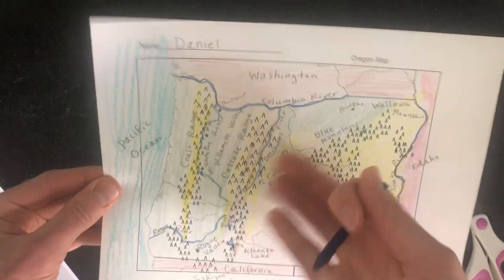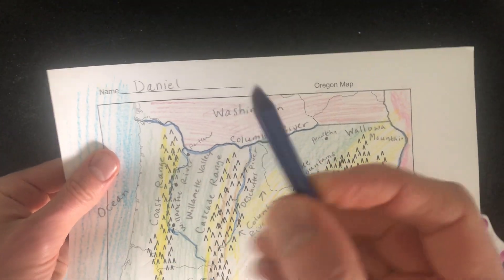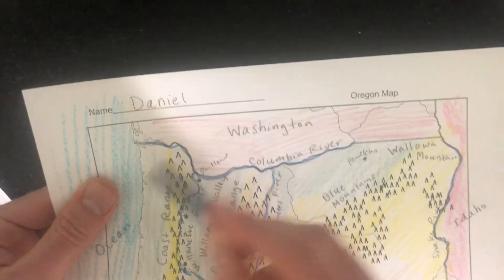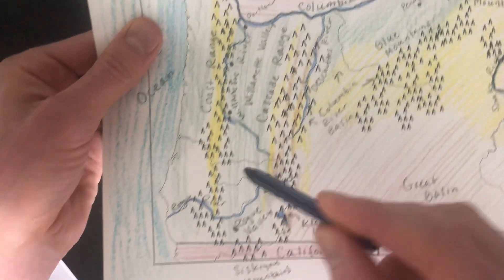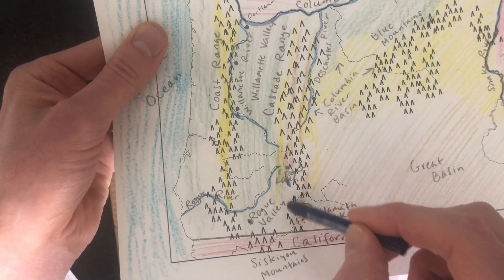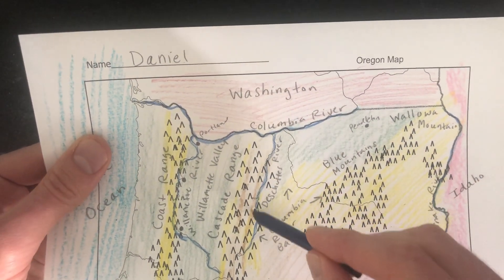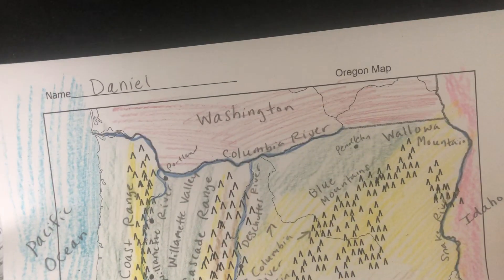Before going further, with a blue pencil label the rivers. First, the Columbia River up along the top, which divides Washington and Oregon on the western side. Then the Willamette River, which flows through Portland, Salem, and Eugene, going all the way down. The Rogue River is at the southern tip of the state. Then Klamath Lake and Crater Lake — Crater Lake is near the Rogue River, just above Klamath Lake about a finger's width. Finally, the Snake River, which divides Idaho and Oregon on the northern side.